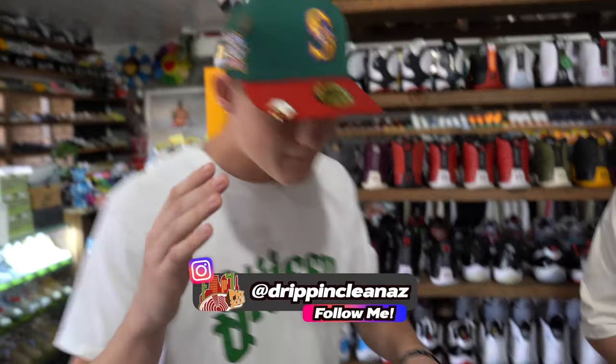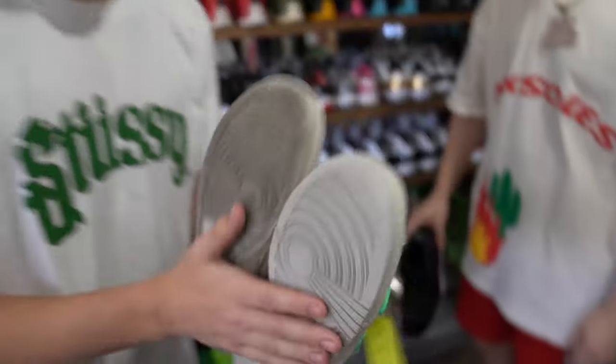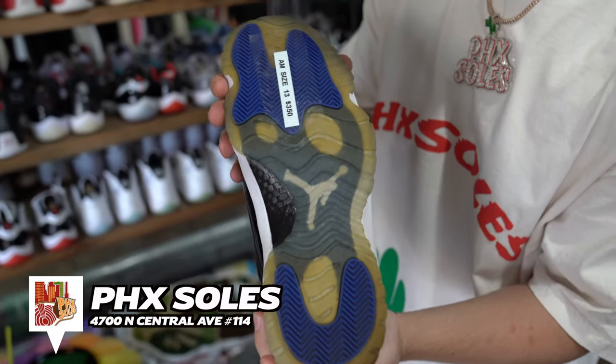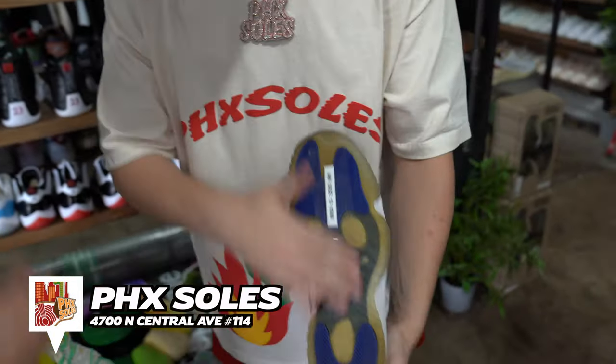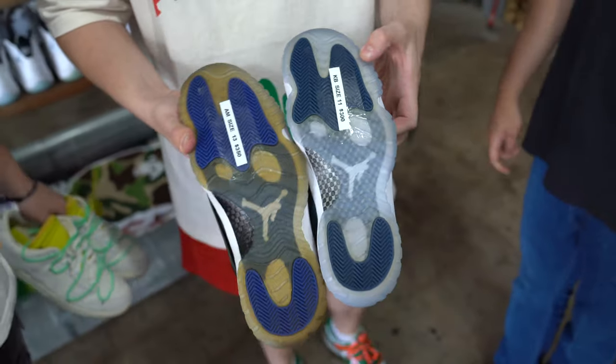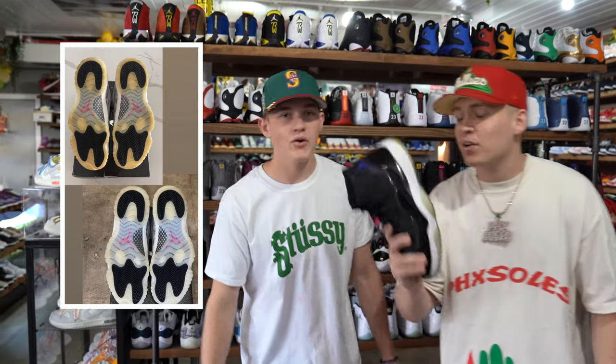Your boy Cody here, Drip Clean AZ. Got a pair of low Dunks I've been working on — here's a little side by side. I'm still working on these a little bit more, but stay tuned. In this video I'm gonna be showing a tutorial of how I ice soles. Kyle's got a great example right here. If you guys don't know, Jordan 11s, Jordan 6s — stuff like that gets nice and piss yellow. Cody brings them back, you wouldn't believe it, but he does.